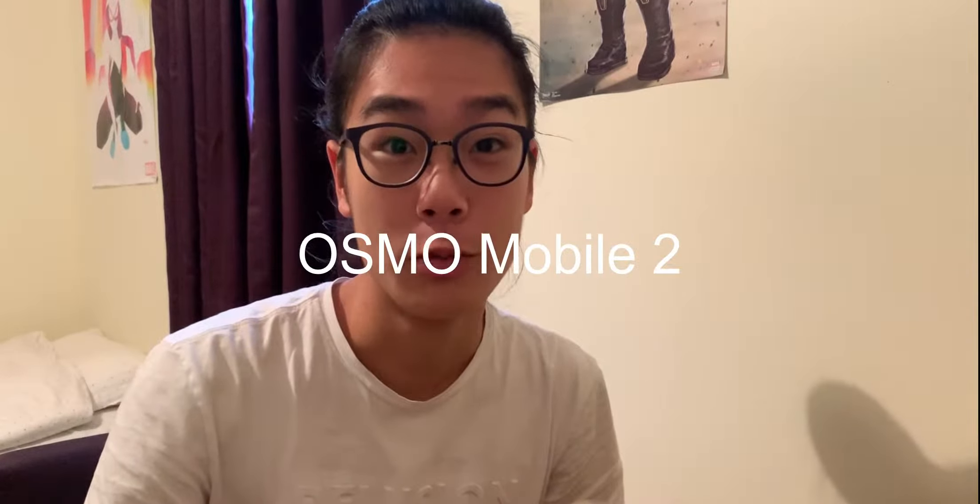I got my package from DJI — Osmo Mobile 2. I wanted to use this for a lot, and then they announced a new product — a better product, a tiny product. Like, Osmo Mobile 2 is about this size, and Osmo Pocket is like this — as big as my iPhone SE.